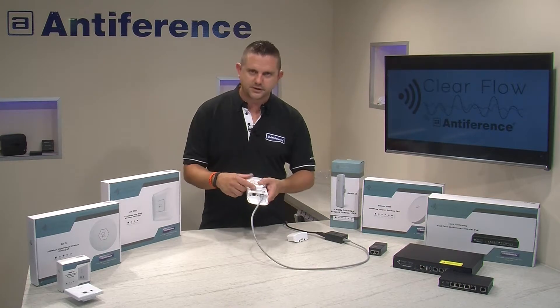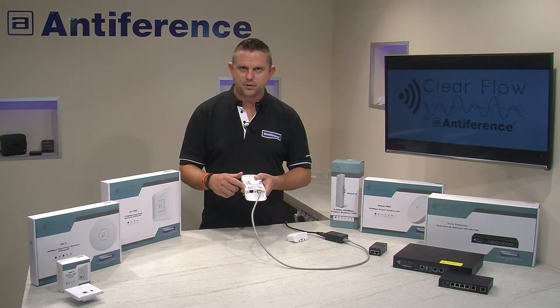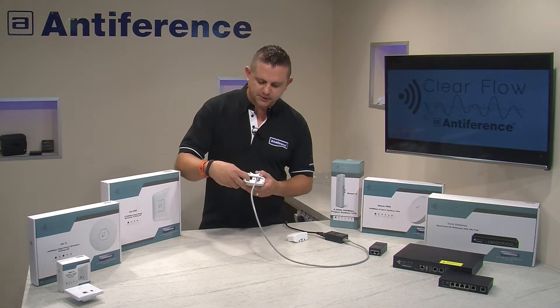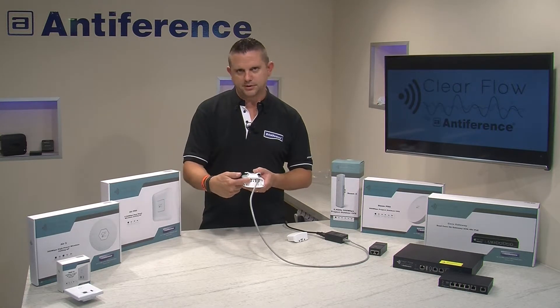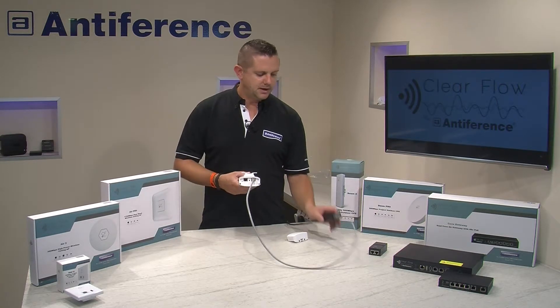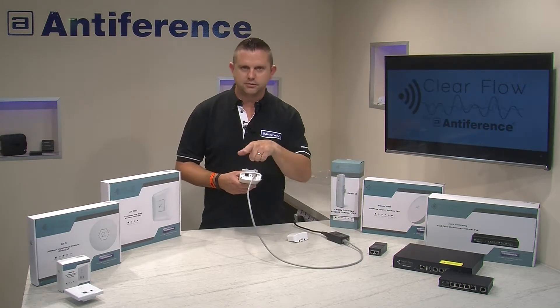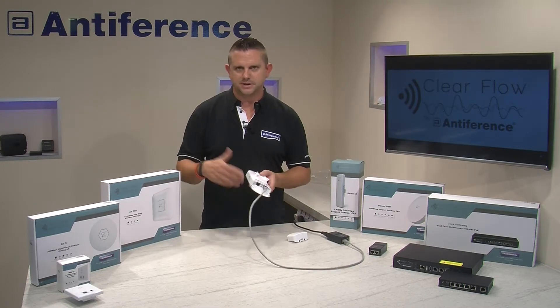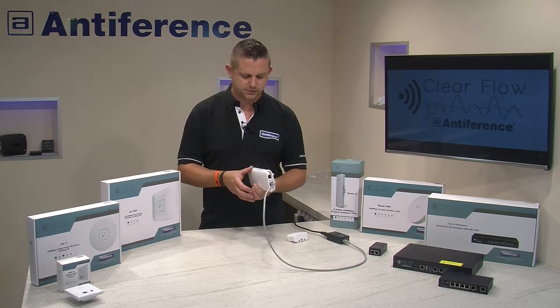These devices also feature what's called PoE pass-through, which is quite nice if you're using it with a CCTV system. You flick the switch across, connect your IP camera into the LAN port, and the power from the power injector is looped through the bridge and into your camera — meaning you don't need an extra source of power.